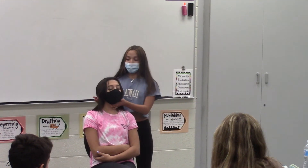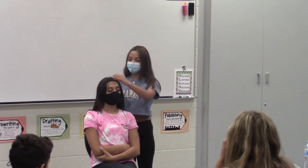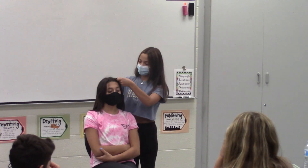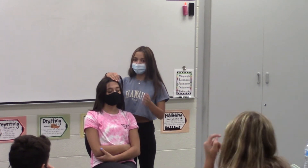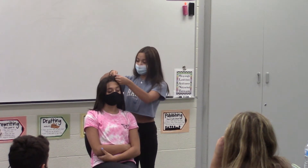First, you're going to start by tipping the head upwards to get a better handle while you're doing it. Then you're going to go to the front of the head and grab a good amount of hair. You don't want to grab too much or too little, as you're going to be adding hair as you go down. Once you have your good amount of hair, you're going to split it into three.